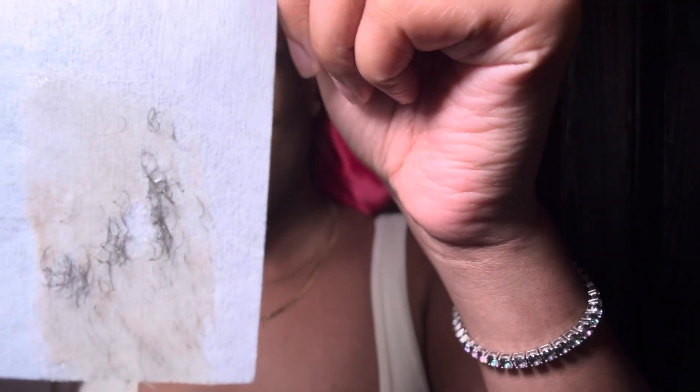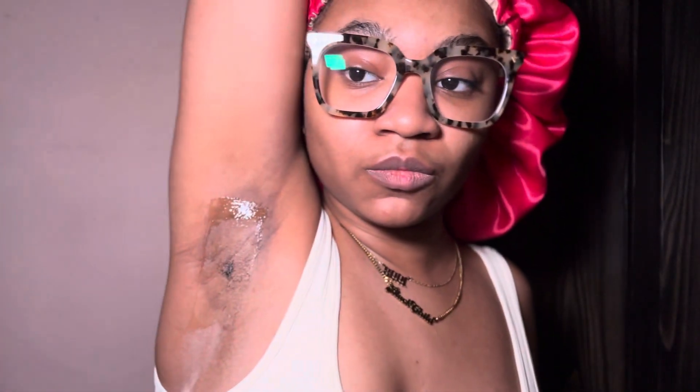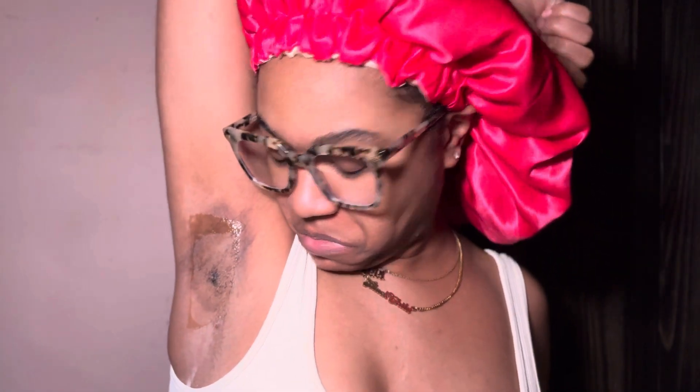Alright, come on, just go ahead and do it — bam! Okay, okay. Still got some on there, but there we go, there we go. There you have it. I tried to do it again — still have a couple pieces.